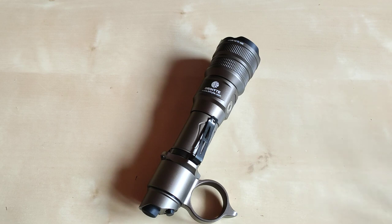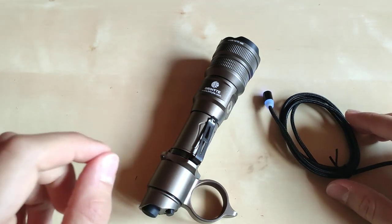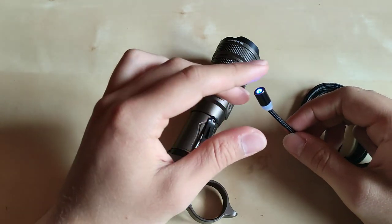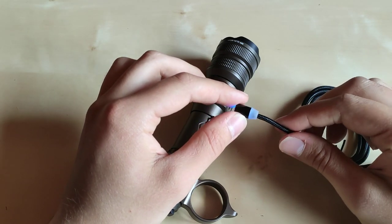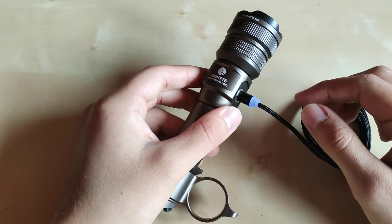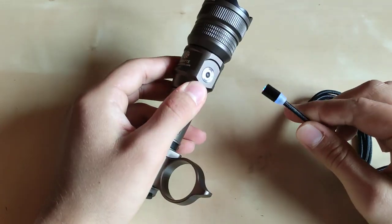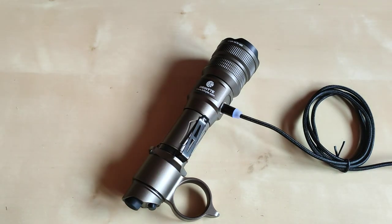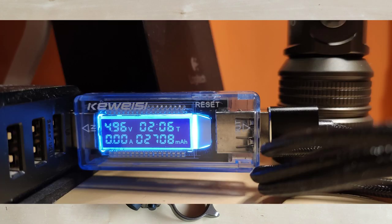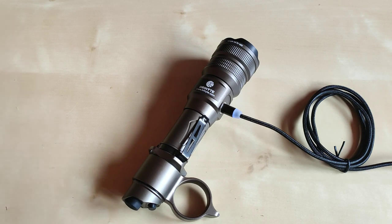Another pleasant surprise was the charging. Although they provide a proprietary charging cable — always a little controversial — I discovered it can actually charge the battery at almost two amps, which is quite uncommon for proprietary chargers, and it's very convenient due to the magnetic attachment. It holds well and charges quite fast. With my homemade kit, I measured around 1.75 amps going into the battery, and after 2 hours and 6 minutes the battery was fully charged. Well done, Bryonite.